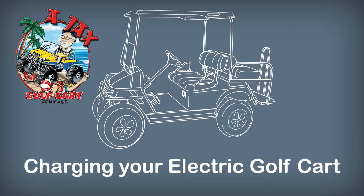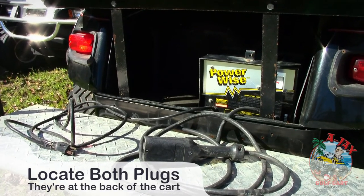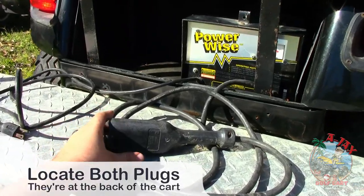Charging your electric golf cart. Locate both plugs at the back of the golf cart under the back seat.